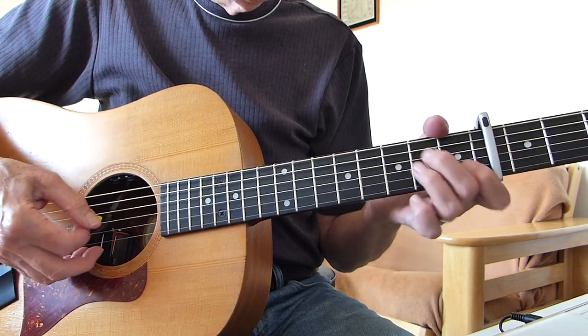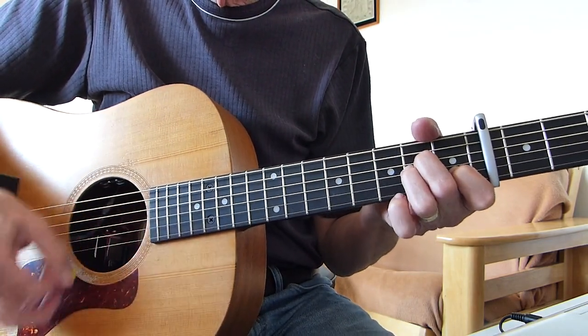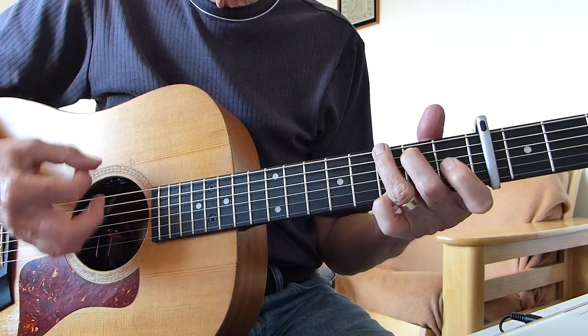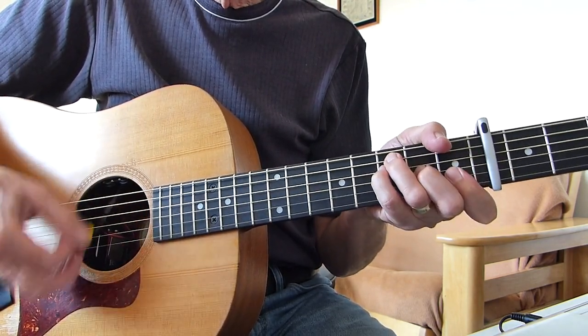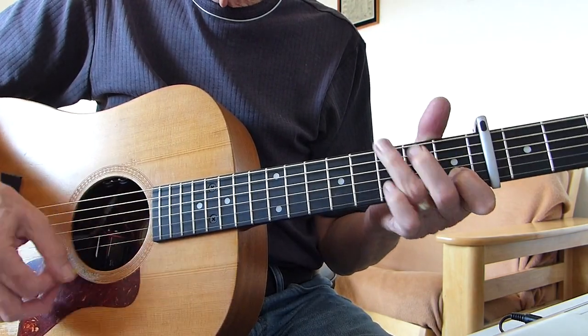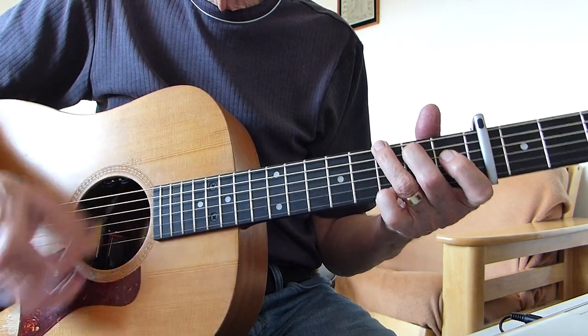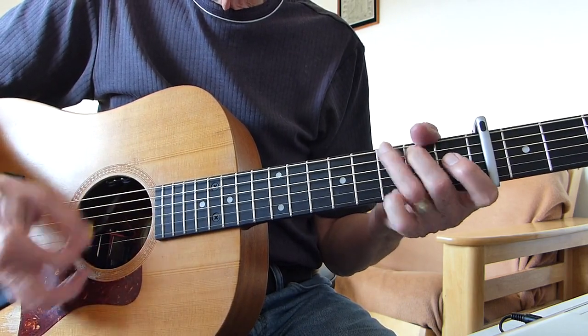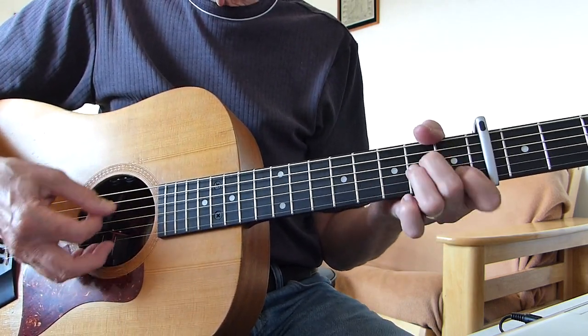It's just twice as long on each chord on the chorus. So the introduction is basically A minor, F, C, G, A minor, F, C, G — and off we go into the next verse. Okay?